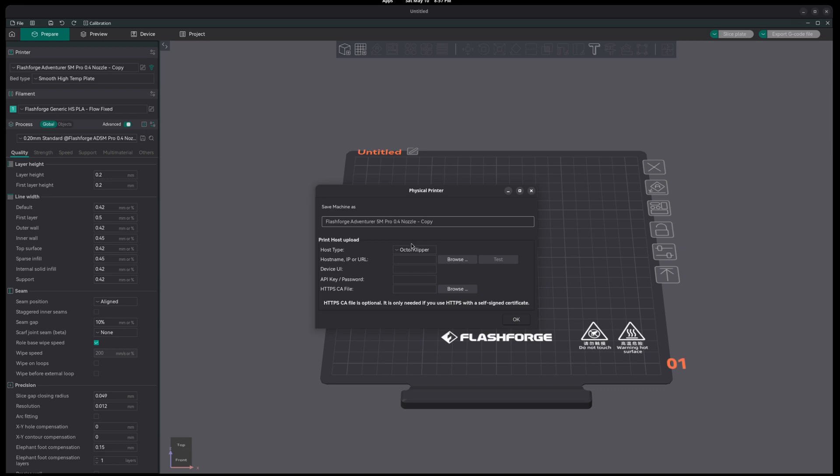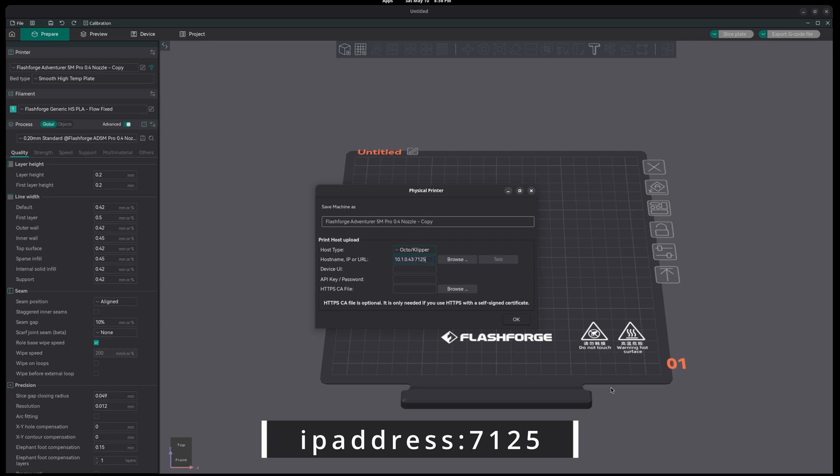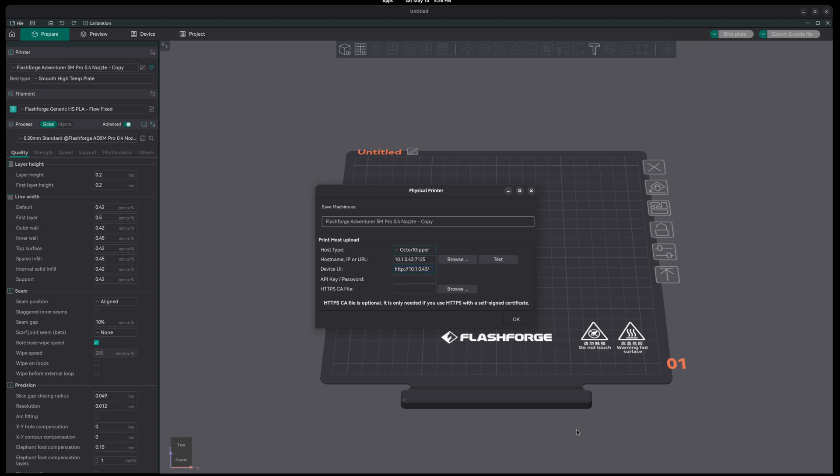Once we have our profile for the A5M, we want to change our connection options. The connection options can be found directly to the right under a Wi-Fi icon. Once we've done that, we can go to our host address and then enter the IP address of the printer, followed by the port 7125. For device UI, we're going to type HTTP, the IP address of the printer, followed by slash fluid or mainsail. Once you've done that, you should be able to test the connection and see that you have proper communication between the slicer and your printer.